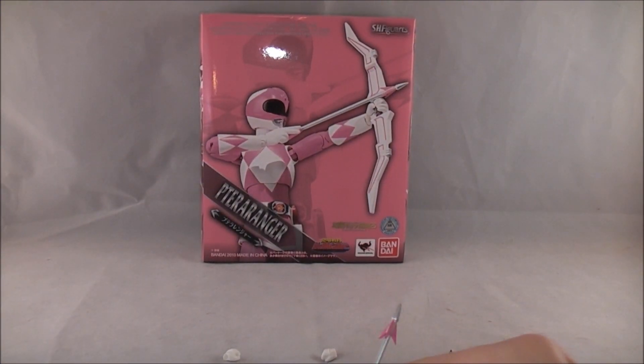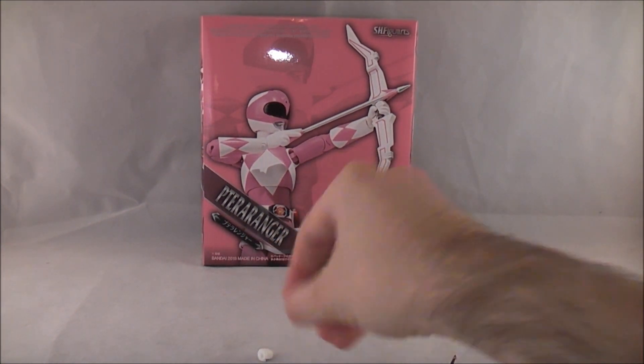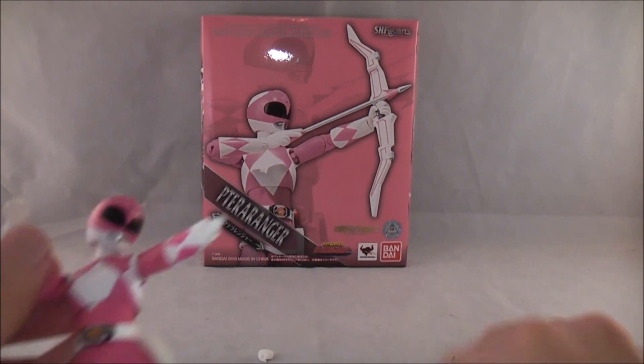I'm going to temporarily swap out the bow hand for one of the fists to show the articulation, then put them back on. The bow was actually one of those where it was kind of difficult to get on the hand, so I'd rather not take it off.